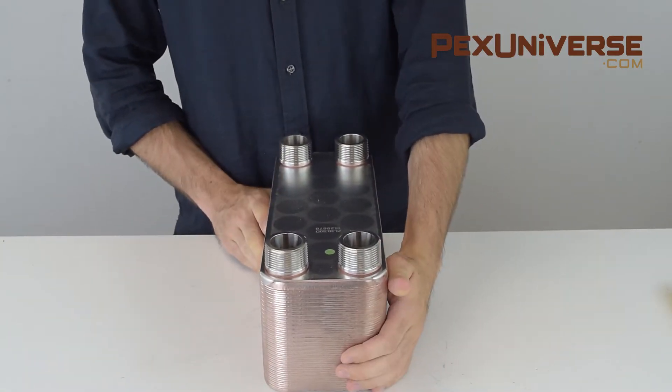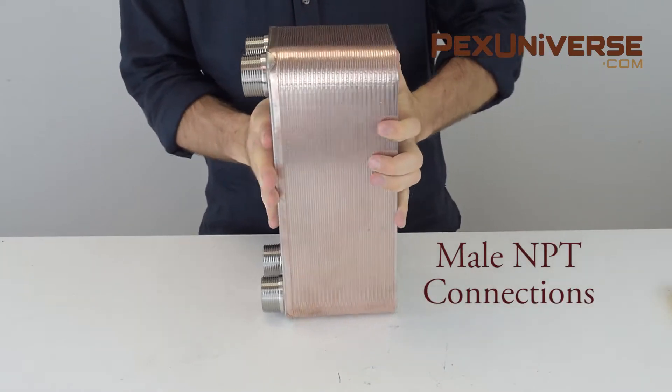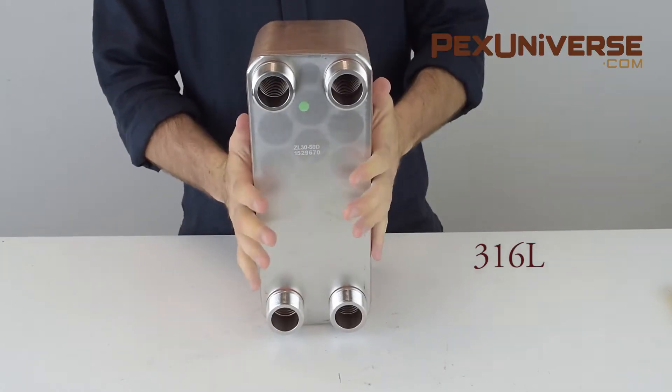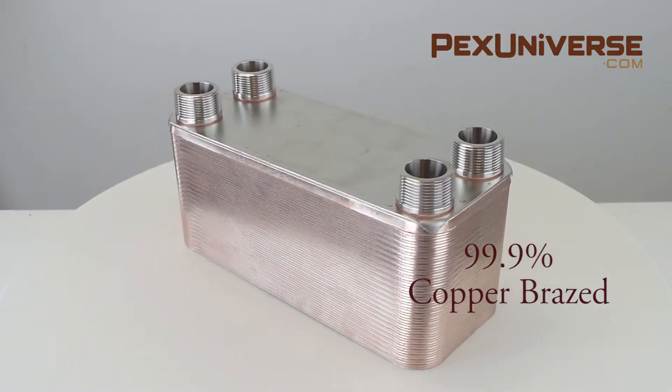All BT Series models have a warranty by the manufacturer. They feature male NPT connections, 316L stainless steel construction, and are 99.9% pure copper brazed.